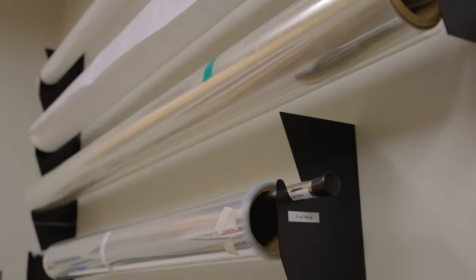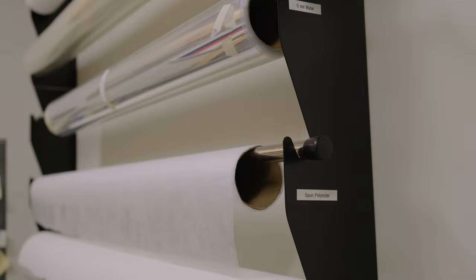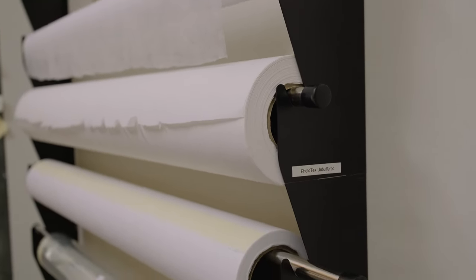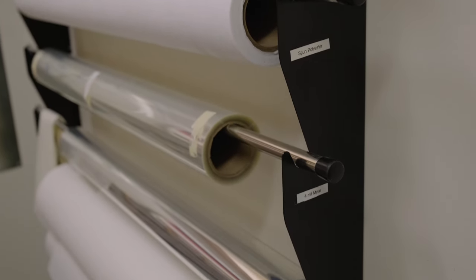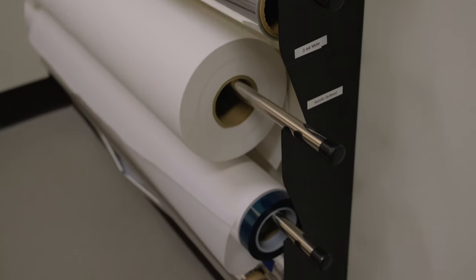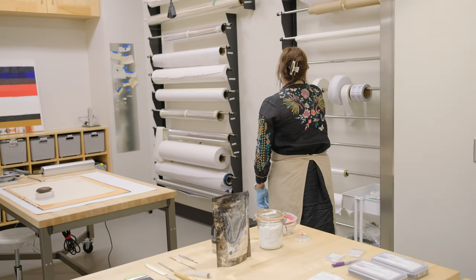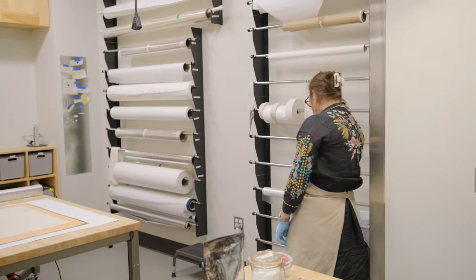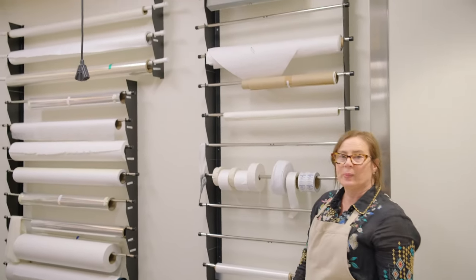A lot of the materials we use in housing and storing works of art on paper are kept in rolls. We have everything from Tyvek to Mylar clear polyester film, to spun polyester, to unbuffered papers, to buffered papers, to a material called Marvel Seal. We have different kinds of cotton twill tapes, Tyvek tape, parafilm, and Teflon wrap — just a lot of materials used for different purposes.